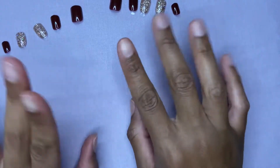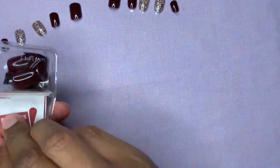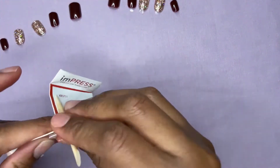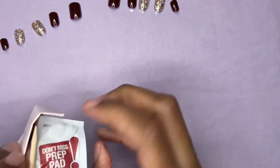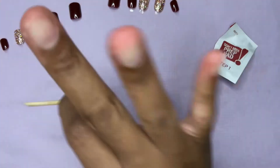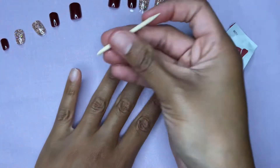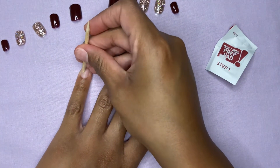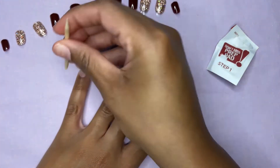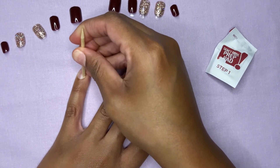I don't always, but I don't know — I'm feeling a little today, so I'll go ahead and do it. So before I put these on, there's a couple steps that you must do to make sure that they actually stay, because you don't want these popping off anywhere. That's embarrassing. So number one, what I like to do is just slightly push back — you know, this little toothpick looking thing — you just want to slightly push back your cuticles.